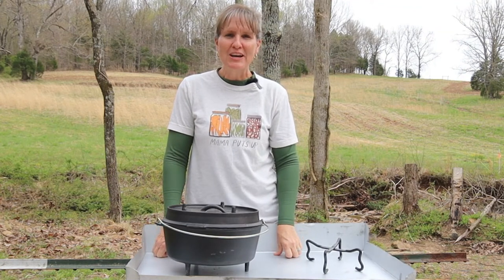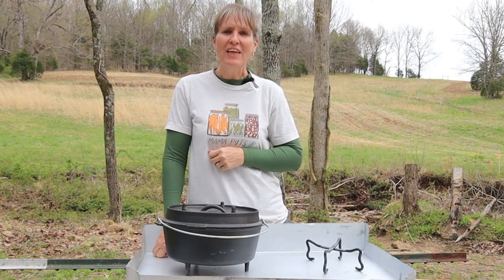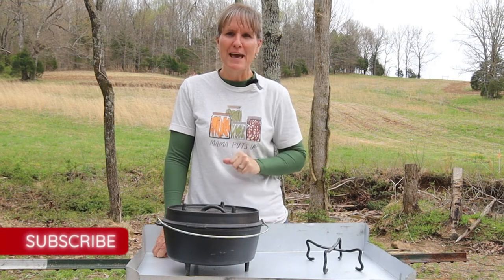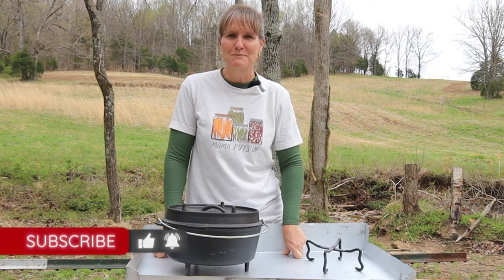Hello friends. It's Barbara Su at Kowalski Mountain, and welcome back to our channel. Thank you so much for subscribing. If you haven't subscribed yet, be sure to hit that button and help us reach our goal of 1,000 subscribers.